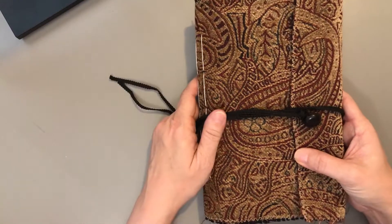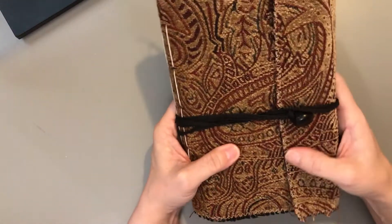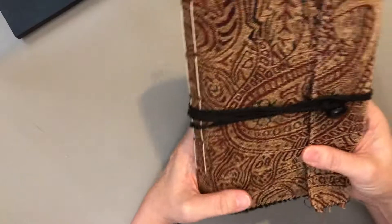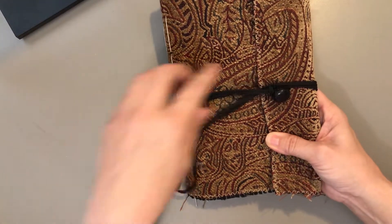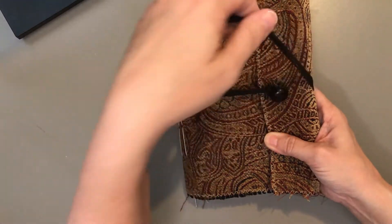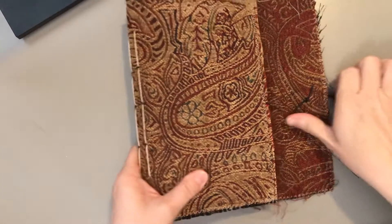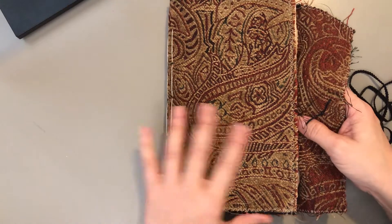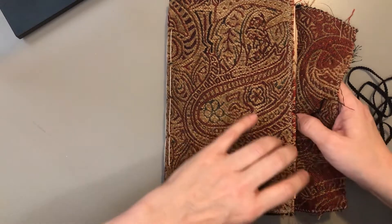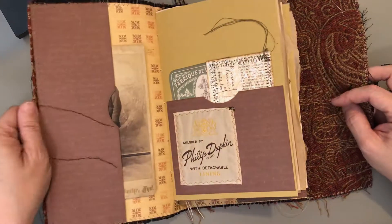This one is the Haberdashery and it's kind of more of a masculine journal. I've kept the outside really plain, just closed it with a tie that wraps around attached to a button. It's got three signatures. I'll have dimensions and everything listed in my shop. Let's get started.